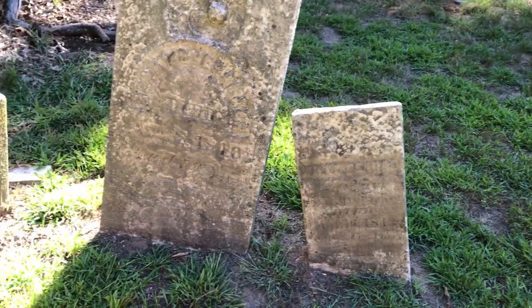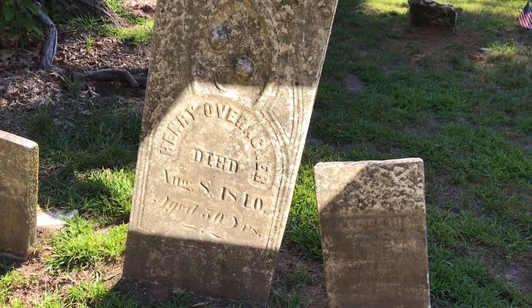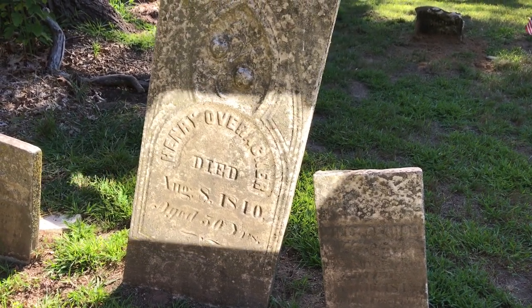This one's about two feet or so. That's our trick for hard-to-read cemetery stones when they're all faded.